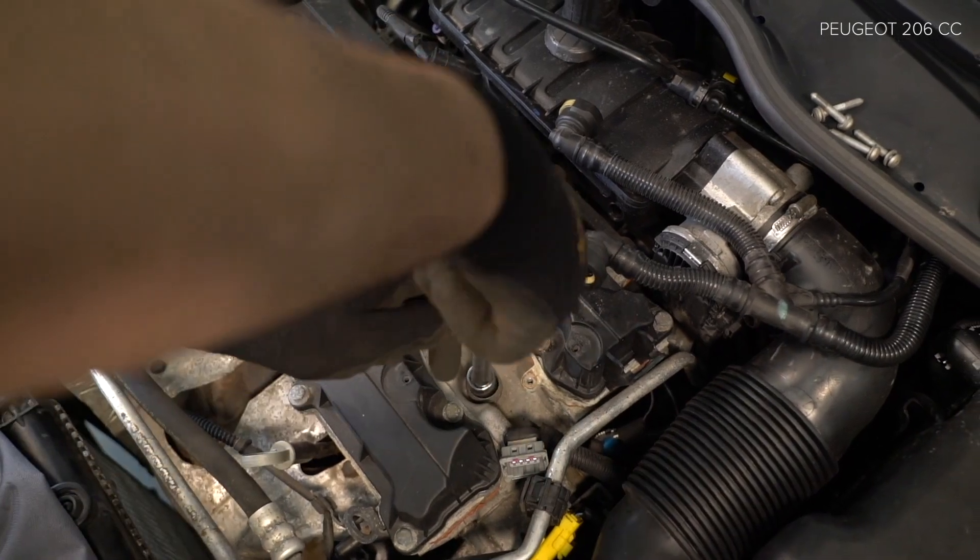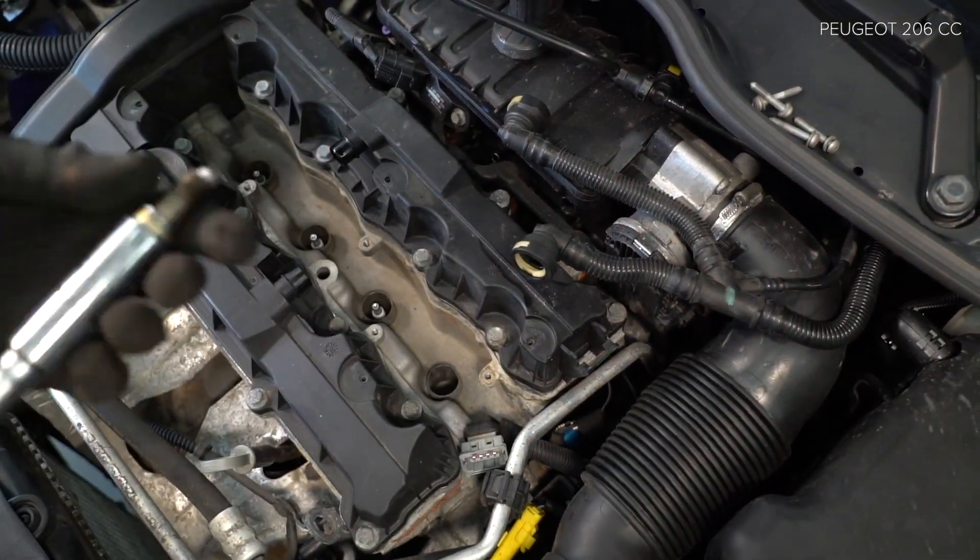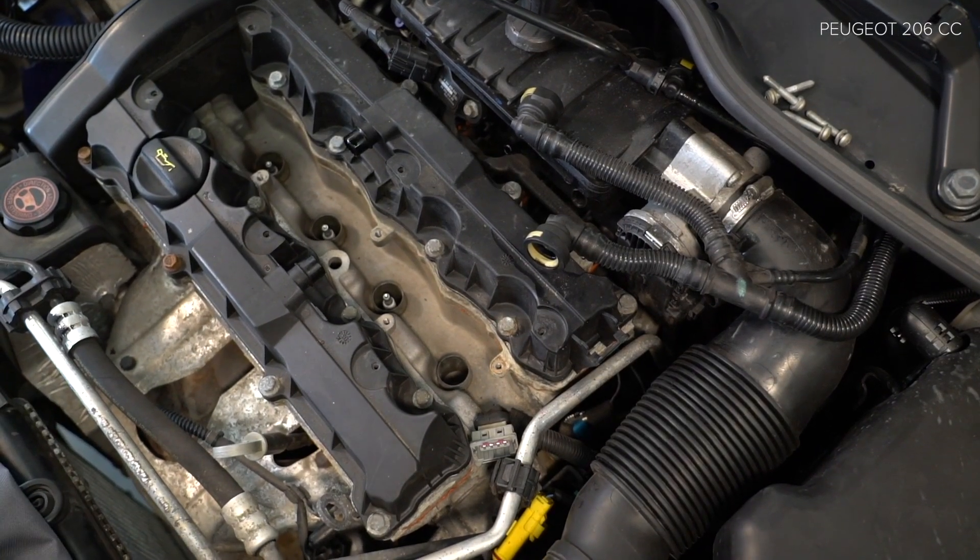Step 23: Install the tube of the cable. Step 24: Install the valve system. Step 25: Install the valve system.